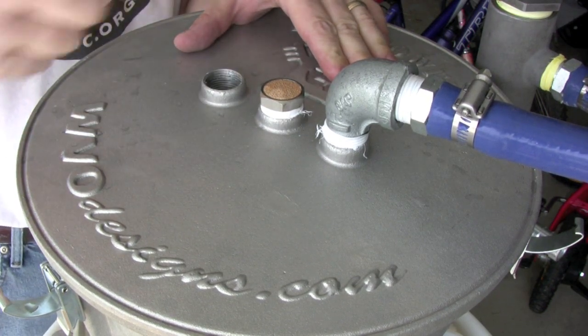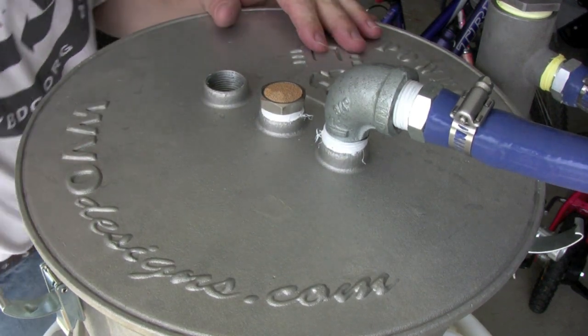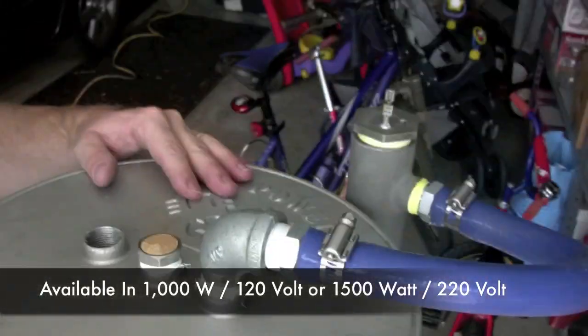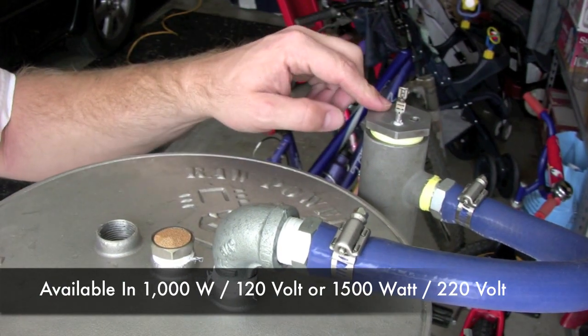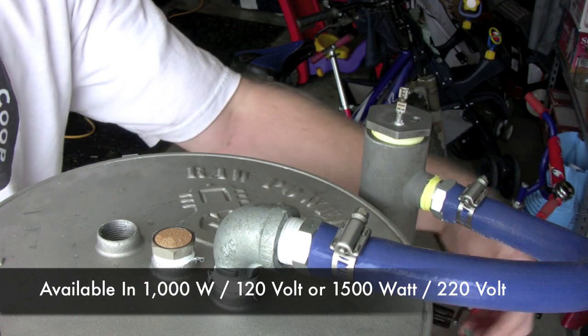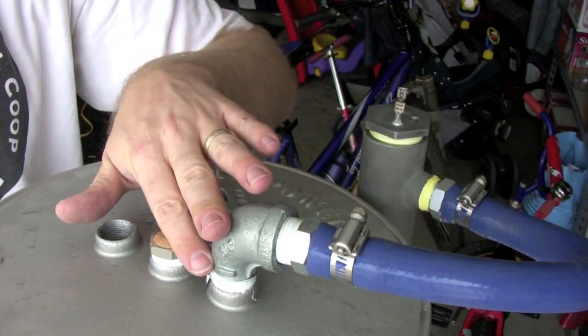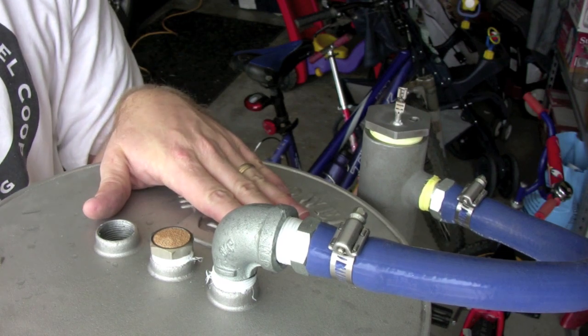We've been using that optional port today to introduce water to the centrifuge just to see what it does. It also has a really cool 120-volt heater that we'll be testing. Oil basically comes in one side, flows up and through it, and then into your centrifuge, so you've got heated oil going in.